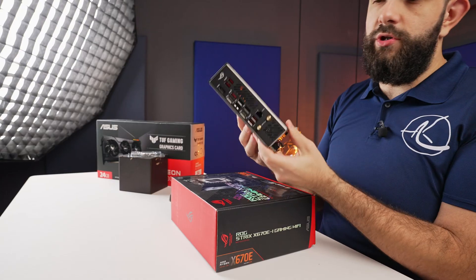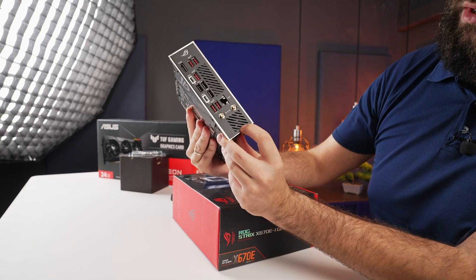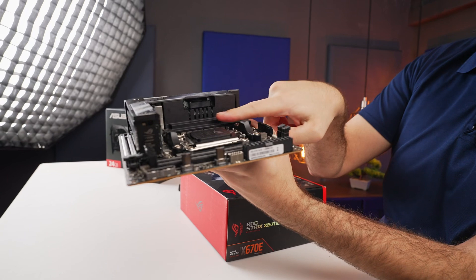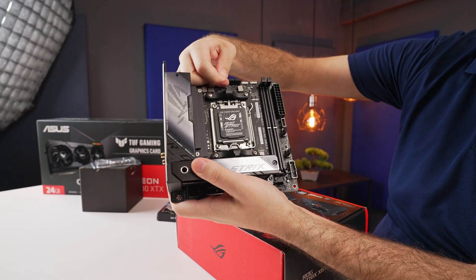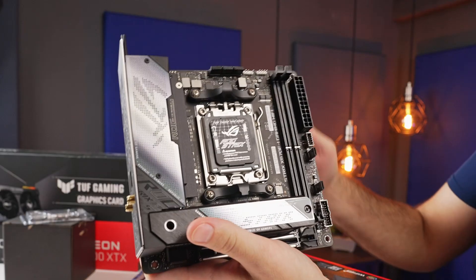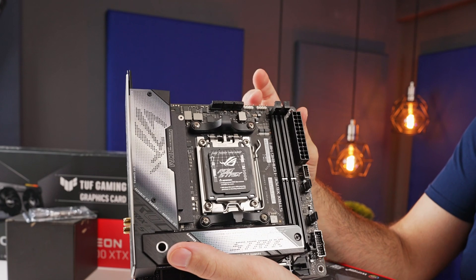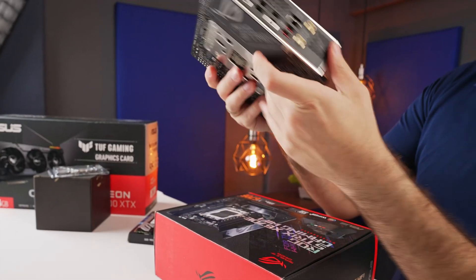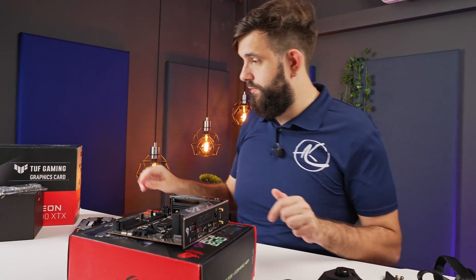Rather than just having one fan on the inside, you also have a little fan at the bottom and still maintain the fan for the VRM at the top. They now have little covers for the fan headers, which is convenient. It would be nice if they also covered the RGB headers, but at least you've got something. Let's start building out.